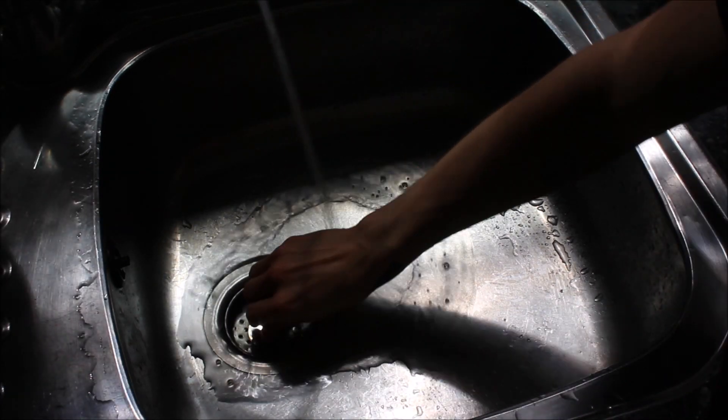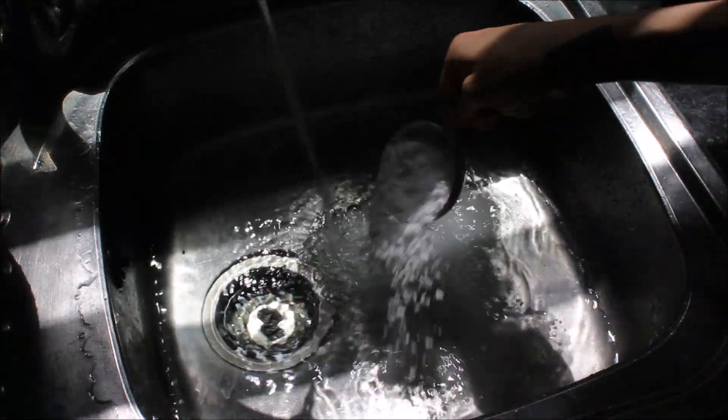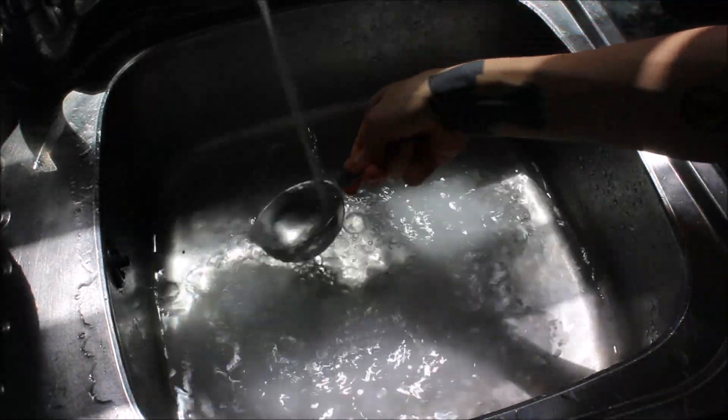I hope you guys find this video helpful. The first thing I do is fill up my kitchen sink — I plug the hole and fill it up with some warm water. I don't want hot water, I don't want cold water; simply warm water will do.